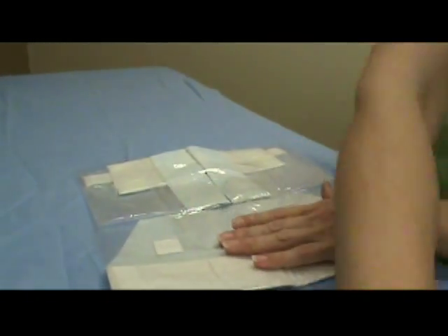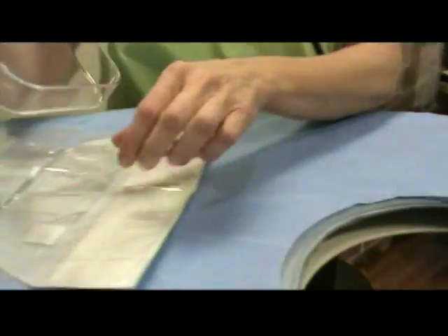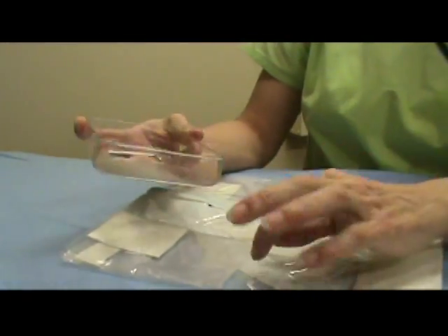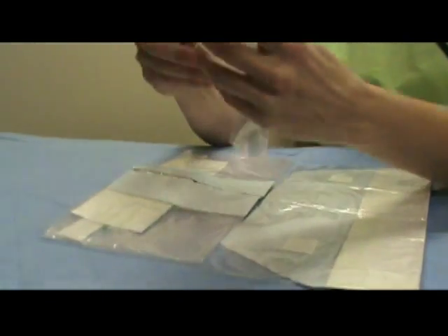First, on this small bag, we're going to grab the actual biopsy paddle. We're going to bring this up, open up this bag, and place the paddle in it. Then just place this to the side.